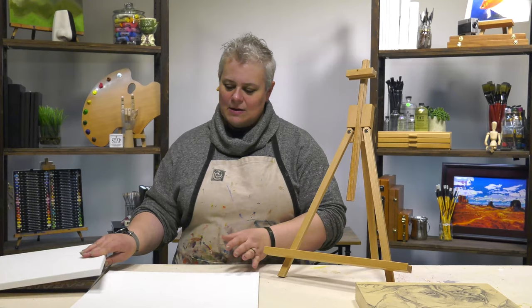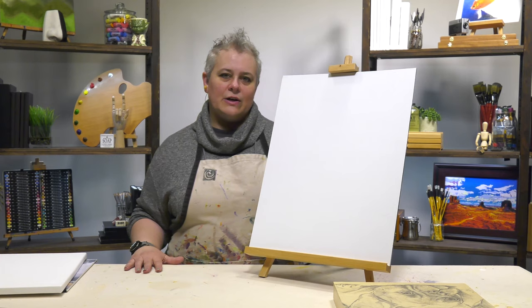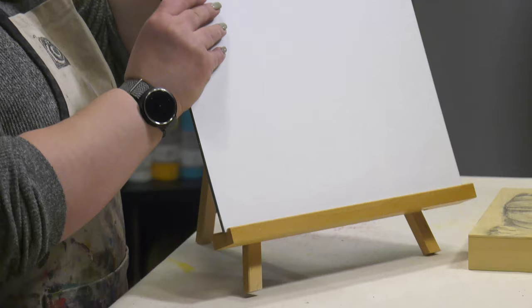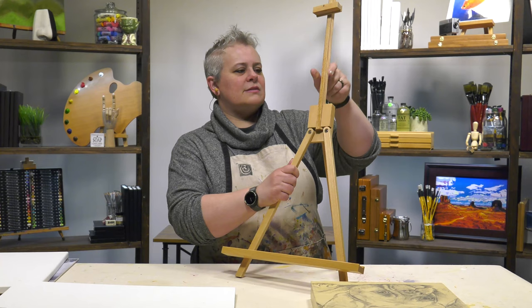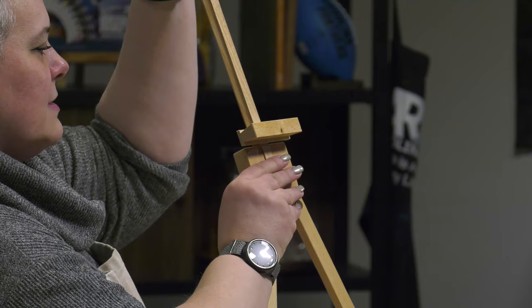Even something large like this aluminum panel that's been gessoed — even a panel will very easily fit on there. Now, if you've got something smaller, traditionally it might slide all the way down, but all you've got to do is take this out so you've got fewer moving parts that could potentially be damaged, slide it in this way.